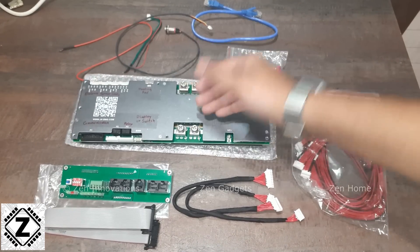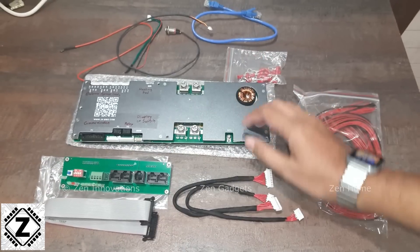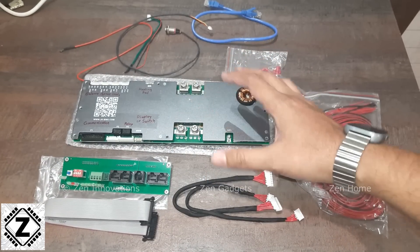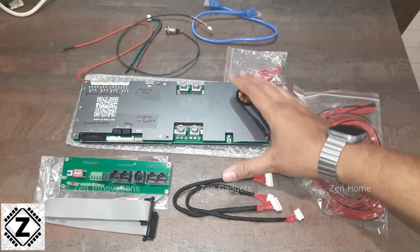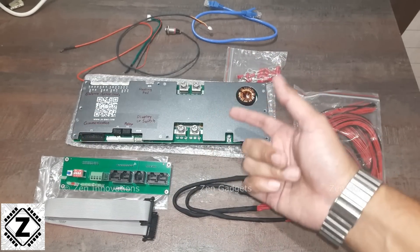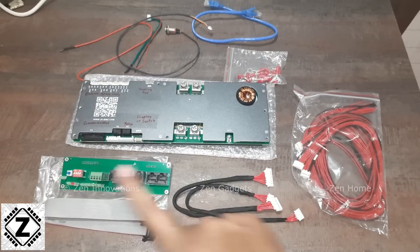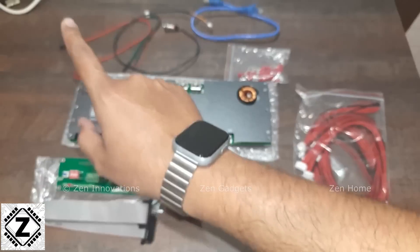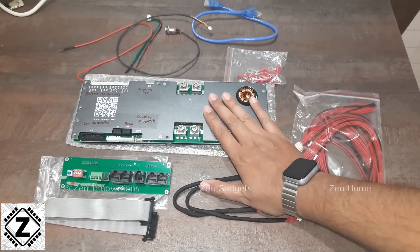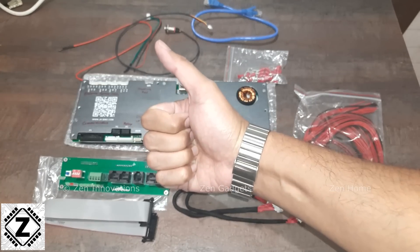Overall, the quality of this JK Inverter club-sandwich-style BMS has definitely gone up. It'll be exciting to see what other improvements show up during testing. I've made a variety of videos on lithium BMS and lithium batteries in general — check them out in the suggestions. That's it for this video, guys. Take care and have a nice day.